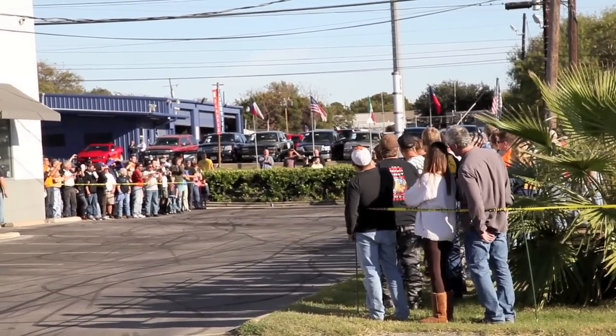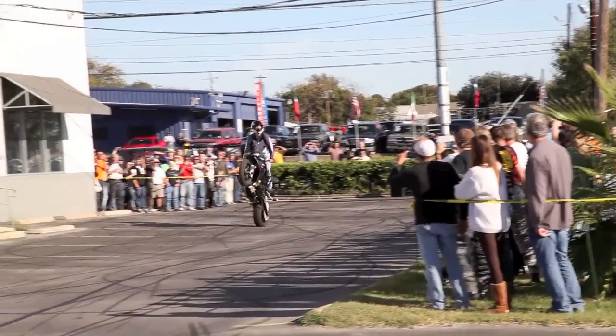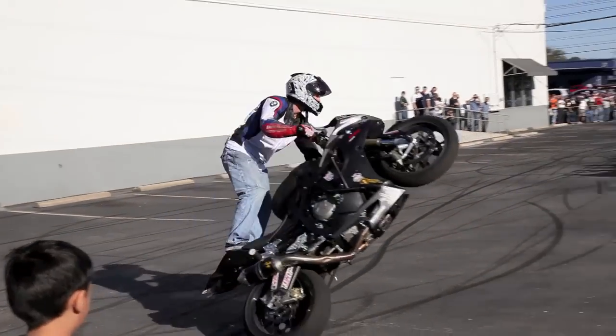Look at this! Wow! He's got two levers on that left handlebar — one that actually doesn't go on the right handlebar, and if he doesn't go on the left handlebar...